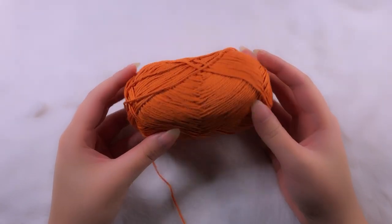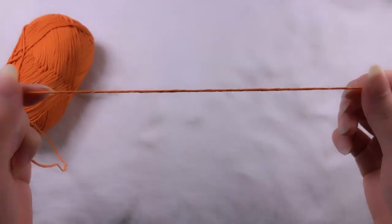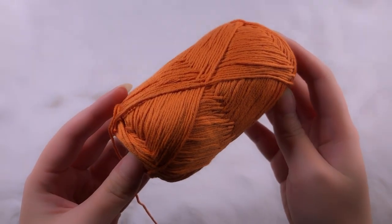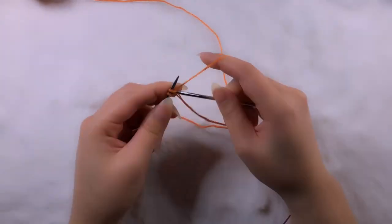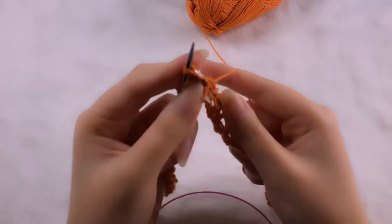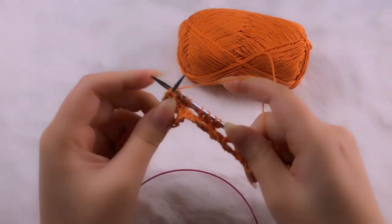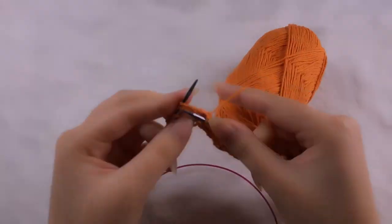Moving on with the final yarn, which is an orange sport weight cotton — perfect for warmer weather. Things did start to get easier with practice, and the stitch was becoming more and more familiar, but in the harsh tones of reality, one soon realises that making one step forward can only be followed by multiple steps back.